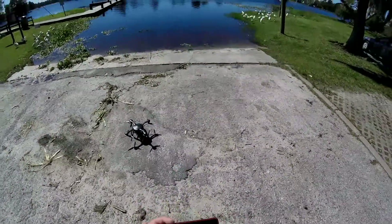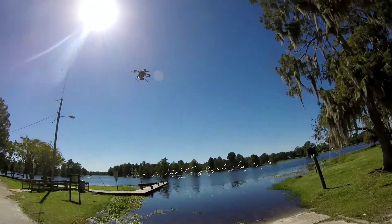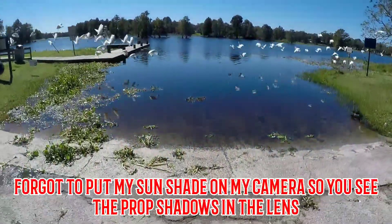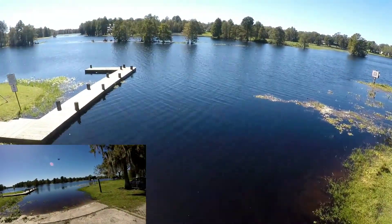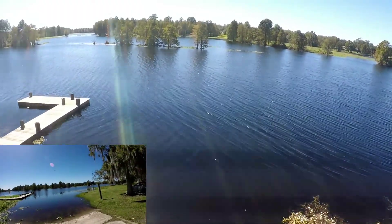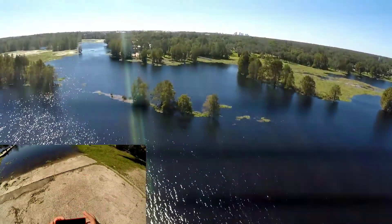I put her in hover because there are some power lines up there. Going to push forward out here — 95 percent battery. I'll take it out over the water a bit. Excellent — taking her up a bit. There we go, getting some good aerial footage way above the trees.